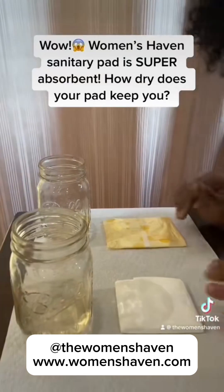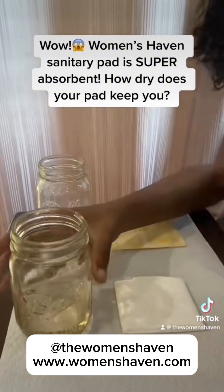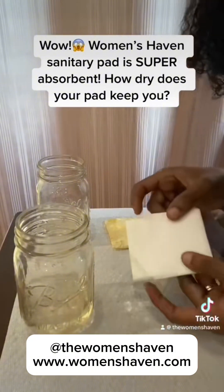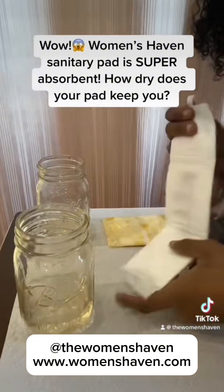Hey, so we're back with another video. What we're going to do this time, we're going to take apart each of the sanitary napkins and take the polymer out of the sanitary napkin and place it into the jar of water that I have for each.